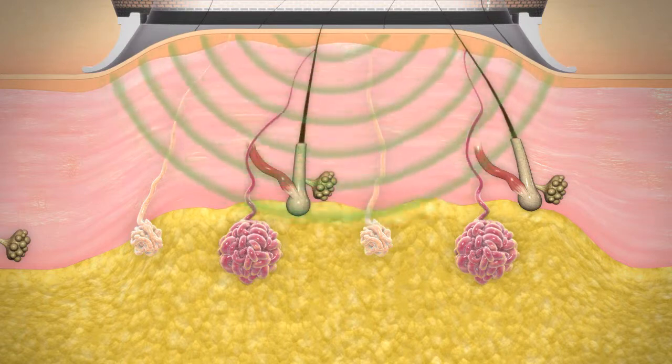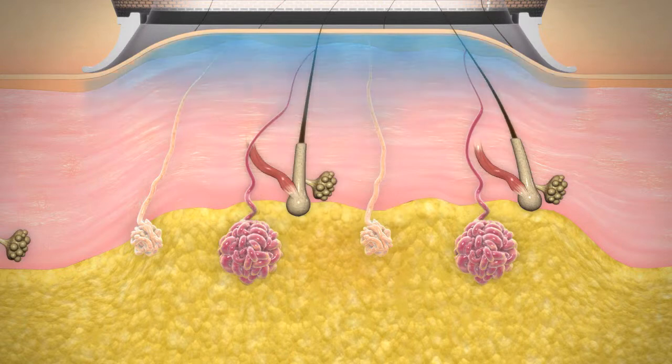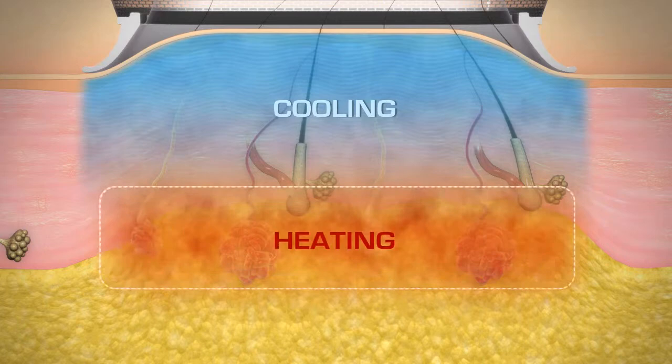The energy penetrates to the region where the sweat glands reside. At the same time, a cooling system protects the skin and keeps the heat energy at the level of the sweat glands.